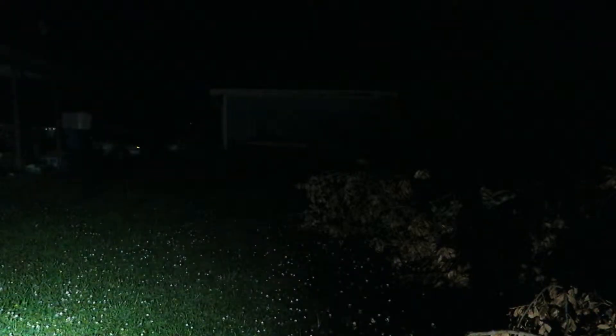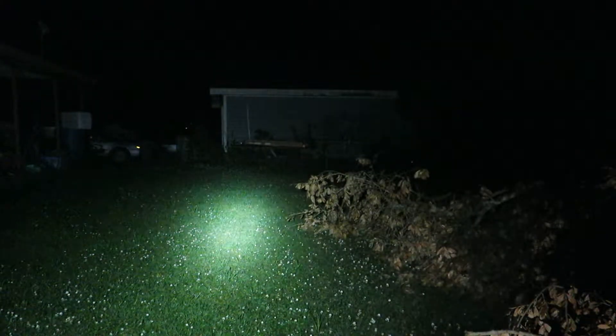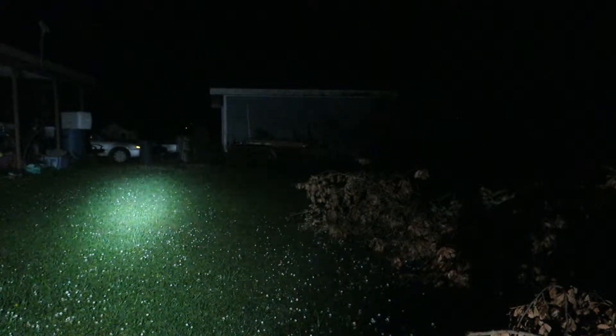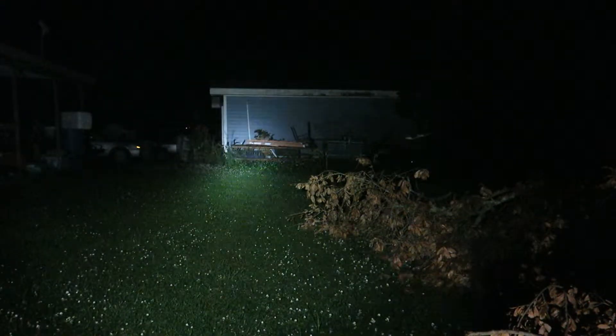As you can see, this light is decently bright — it was on high. The one thing about this is because it has the triple LEDs, it's got a very, very wide beam, and that's one of the reasons why my grandfather likes this flashlight so much — same reason why I like it.